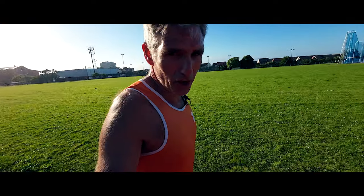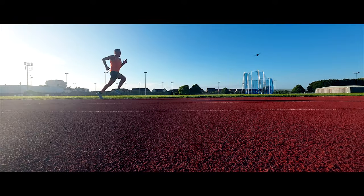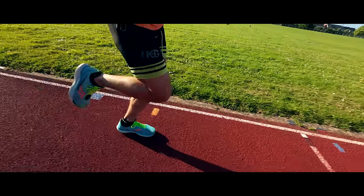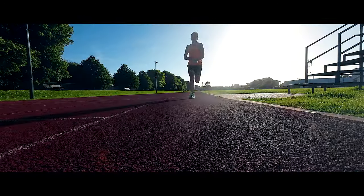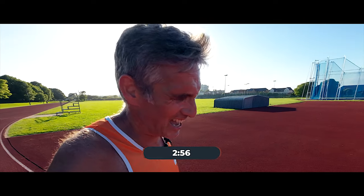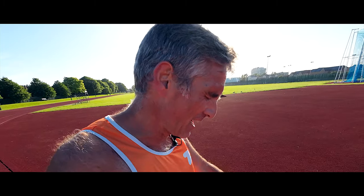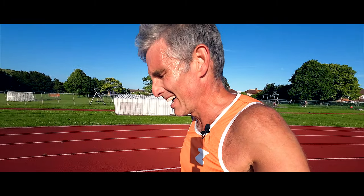This will be the start of the third one, coming up. Let's go. Coming to the end of number three. Two fifty-six. Maybe I'm just warming into it. I don't want to go this fast though. This is horrible.